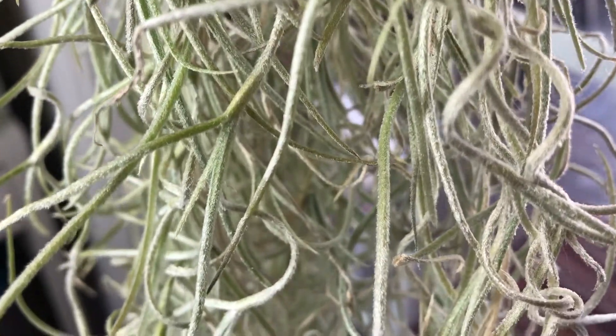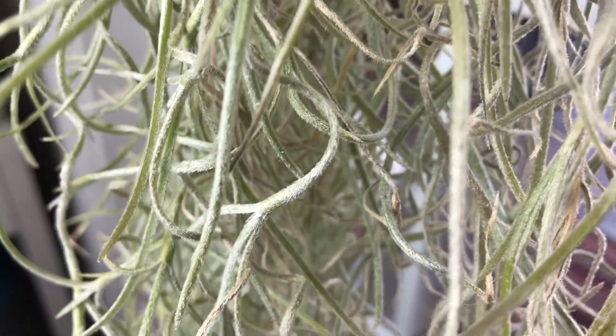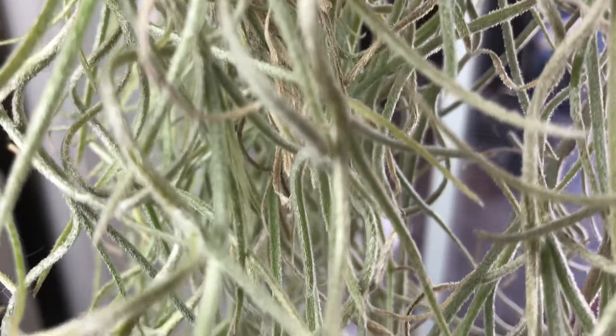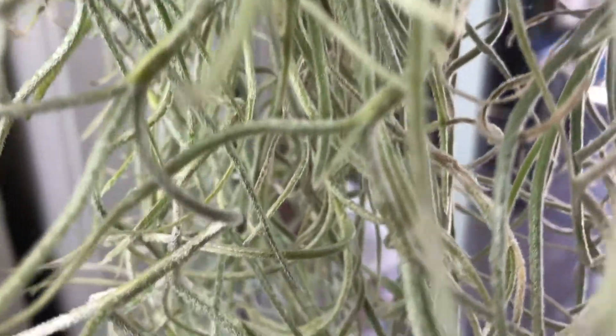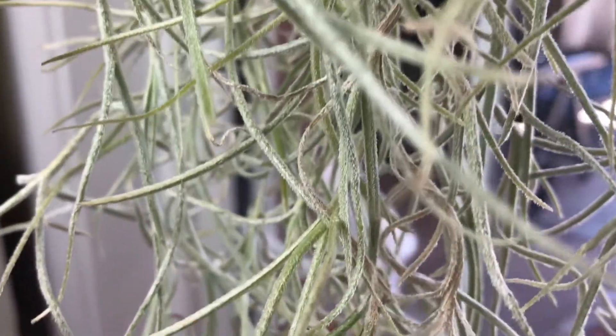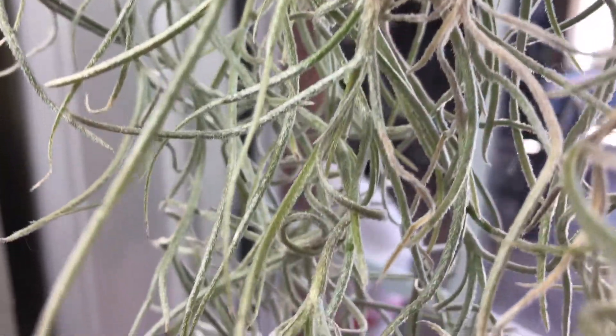I never expected to see this as a houseplant. It's everywhere in the south and part of the charm that makes that environment so nice to escape to from the harsh winters up here. When I happened across it at a local Home Depot, I had to scoop it up — if for no other reason than to add some charm from one of my favorite vacation spots, right here at home.